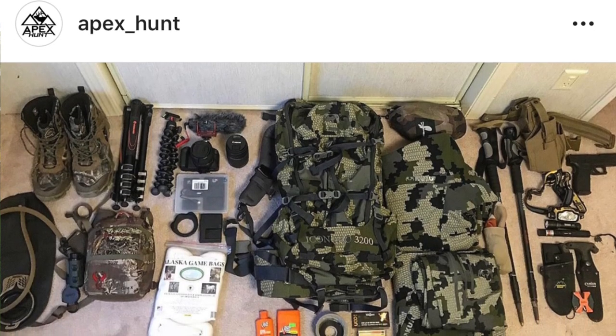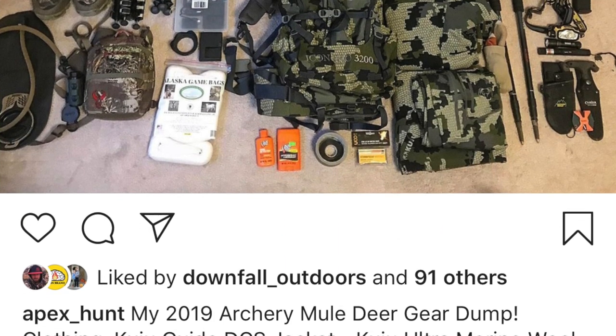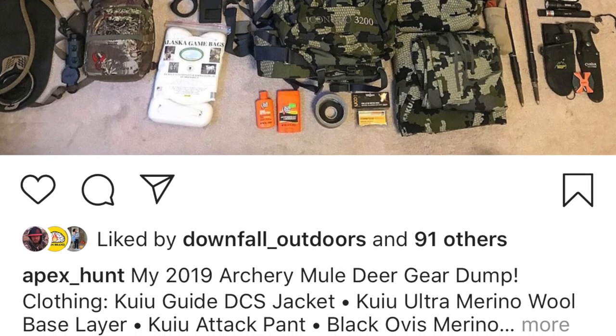What's up, you guys, this is Cole with Apex Hunt. I'd like to welcome you to my backyard today. About a week ago I posted a picture on Instagram of my gear list that I'm getting ready for my first actual backcountry archery mule deer hunt, so I'm super excited. I got a lot of questions about the gear that I use — what are my top items, my go-to's, what do I have every single year. So today I wanted to post a quick video and go over a few of those things.